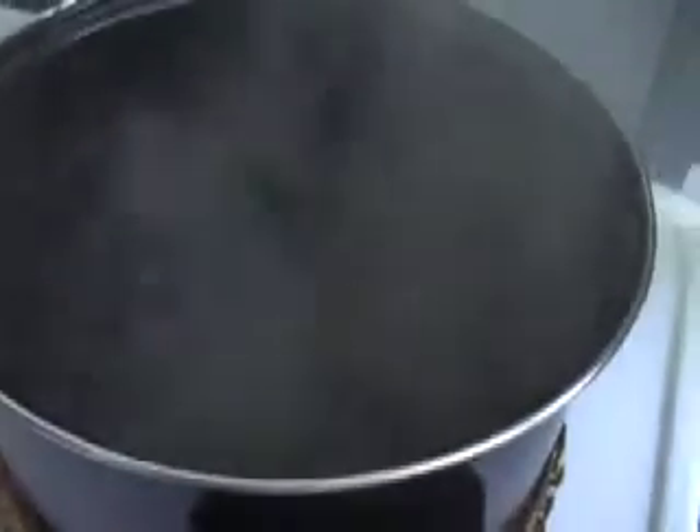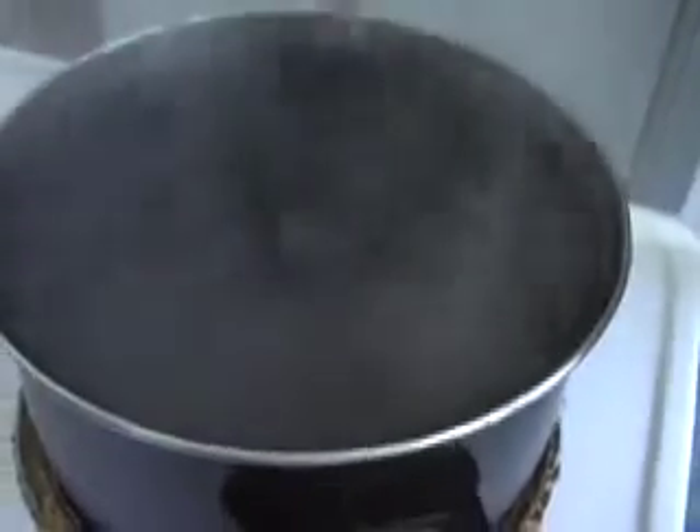The poached egg — very simple to do. I could do it with my dick. Boiling water here, you don't want it rumbling too much. You want it to have a hard boil but then you want to just let it cool off a little bit and give it a stir. Get some momentum going — this is very important.